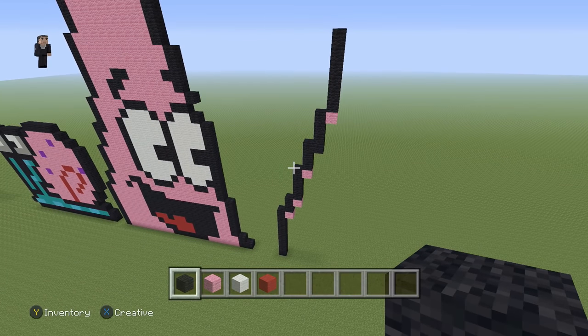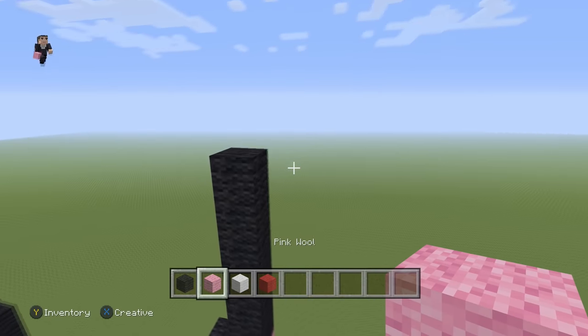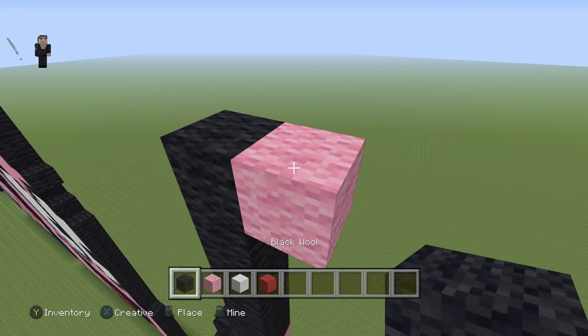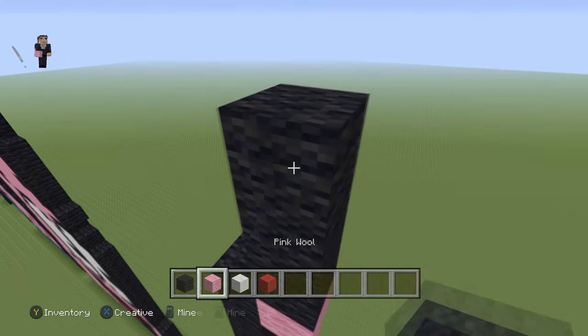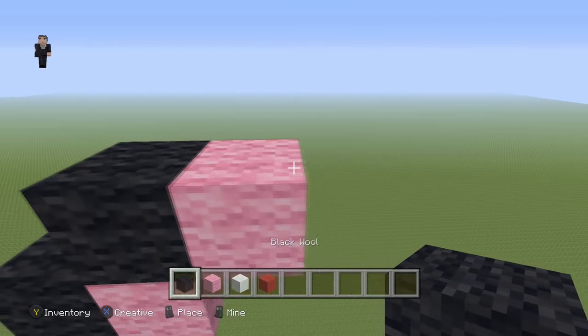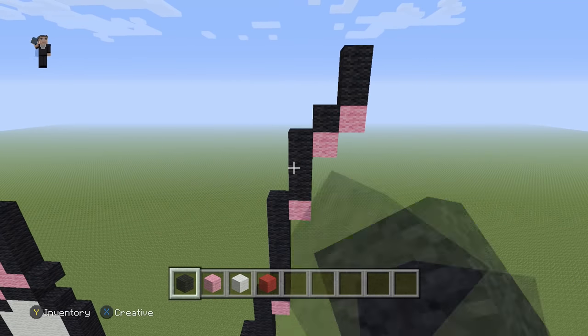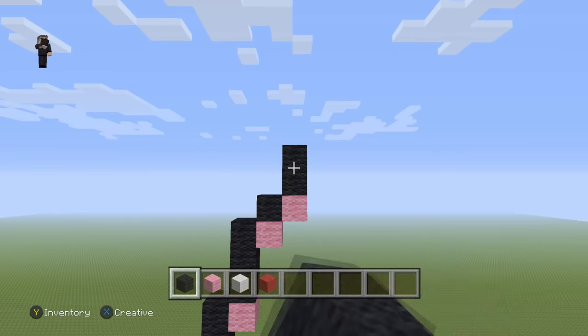So this is what we have so far. Now let's keep it going. We're going to grab our pink, place a pink wool up here, then go up by three. Pink and a black. Pink and then two black wools — so that's going to be three, one, and two.